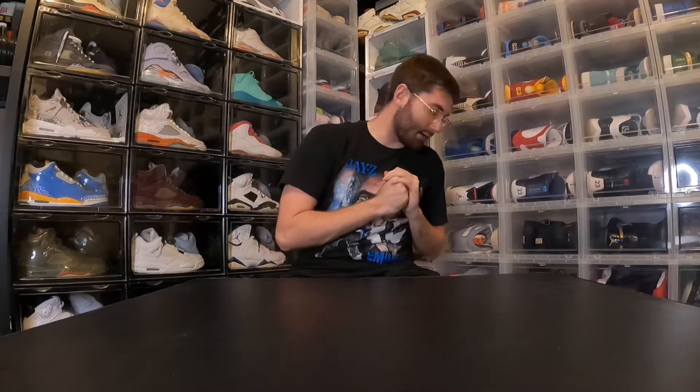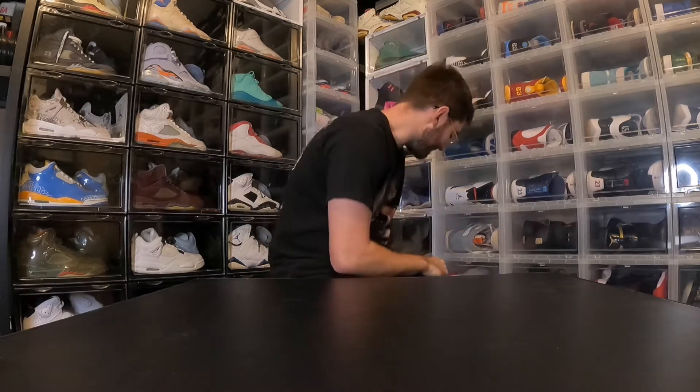Hey, what's up you guys. So I have something that a lot of you have requested on my Instagram, something that I've been wanting to do for a while now. I'm gonna show you my LeBron sample collection. Right now it's just eight pairs, but there are a whole lot of gems that you don't see very often in my collection. I'm gonna start off with the first sample that I got.